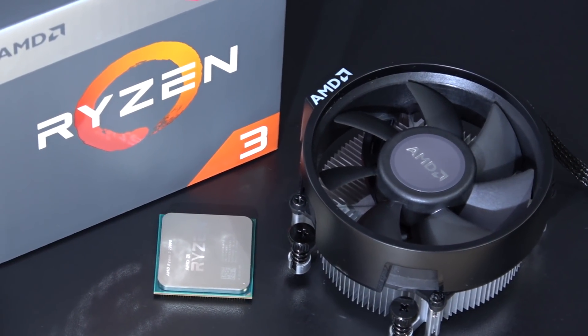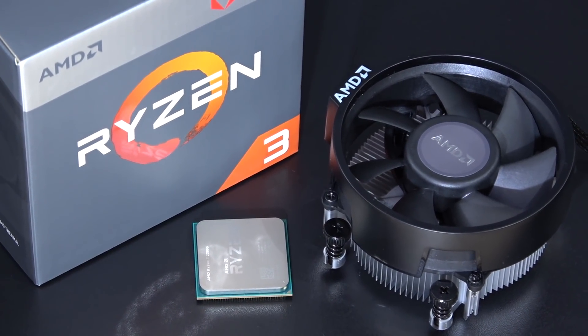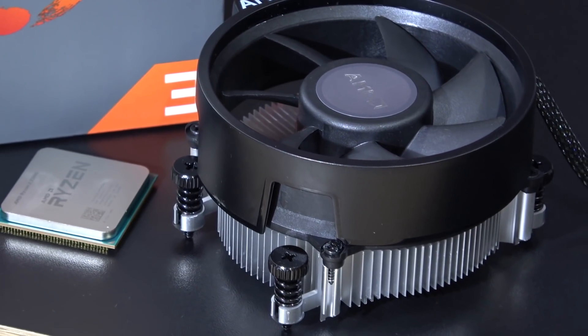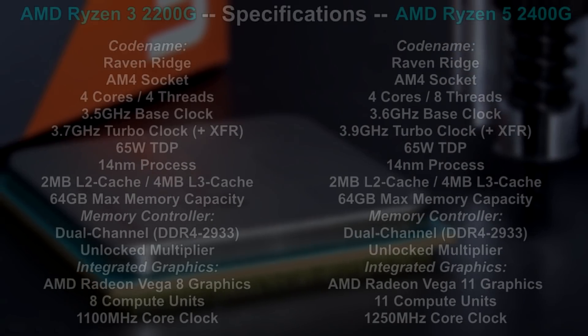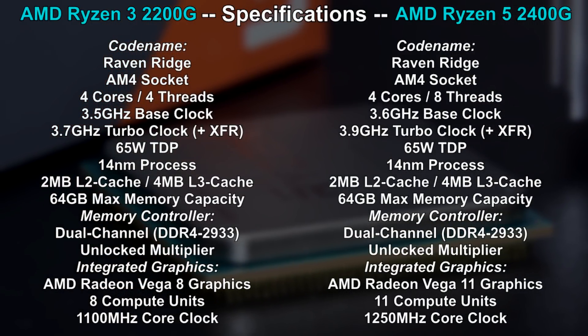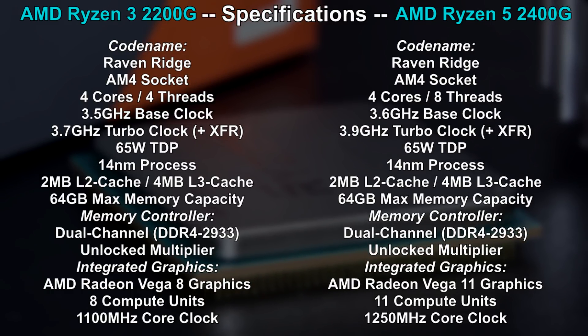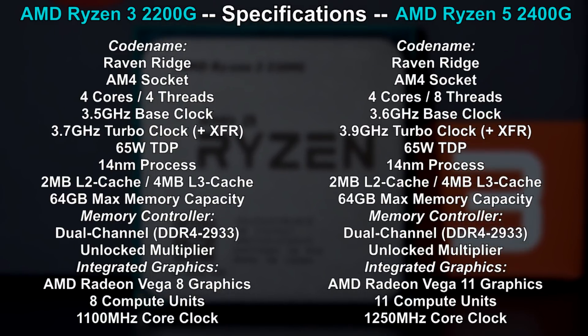Besides the processor, we are also getting AMD's so-called Wraith Stealth stock cooler, which should be good enough for this kind of APU. And believe it or not, I'll overclock with this one in an upcoming video, coming soon. The Ryzen 3 2200G features four cores and four threads, which besides the integrated graphics is the main difference between the Ryzen 3 and Ryzen 5 APU. But I personally find the Ryzen 3 much more appealing due to its lower pricing.